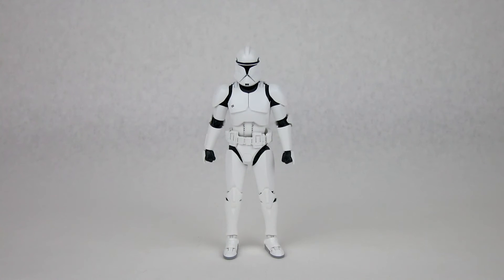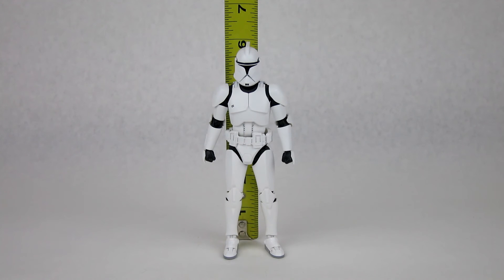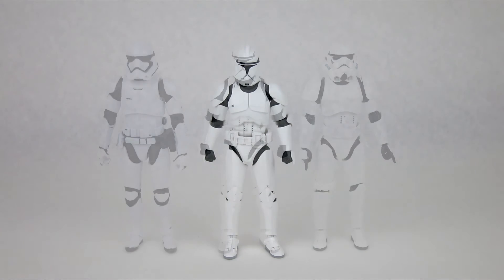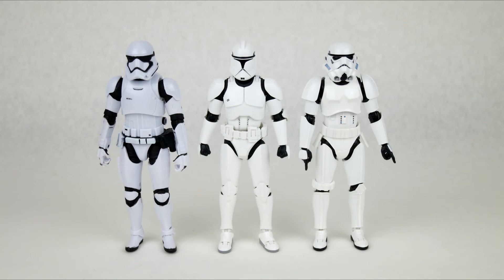Now let's check out the size and scale. He stands at just a hair under 6 inches tall, which fits in fairly well with the rest of the Figuarts line. Here he is with the First Order Trooper from Black Series on the left and the original Trilogy Stormtrooper from Figuarts on the right.